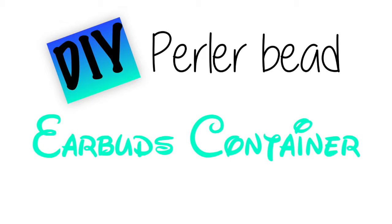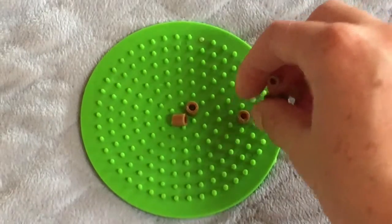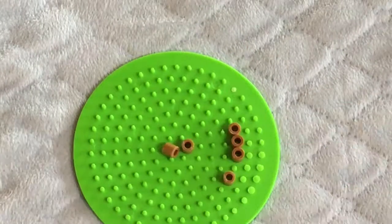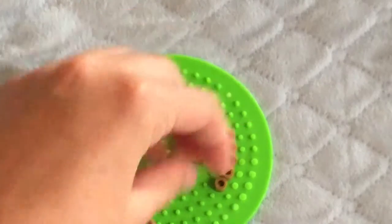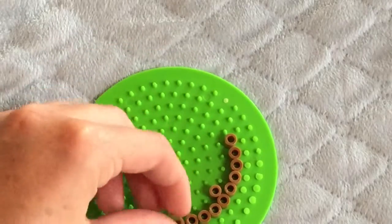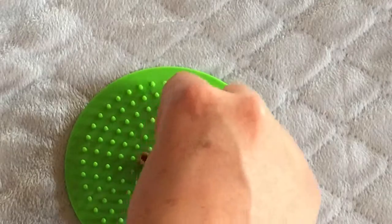All the materials are down in the description, so let's just get started. The first thing I want to do is take your circular pegboard and start filling the circle in. You want to start placing the beads on the third row in from the outside of the pegboard. This project is easier if you have multiple pegboards, but you can also do it with one.